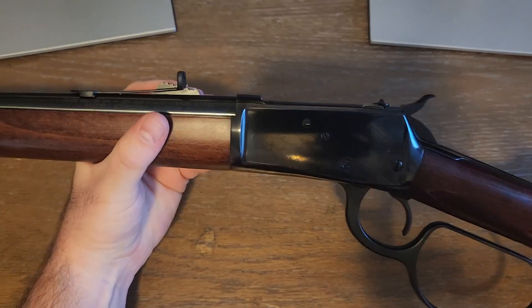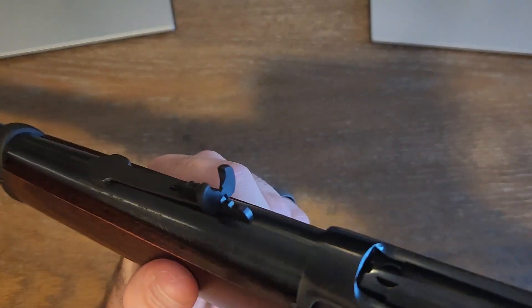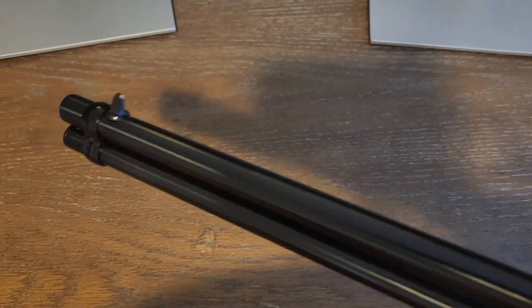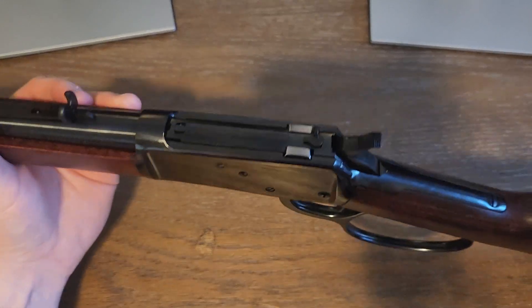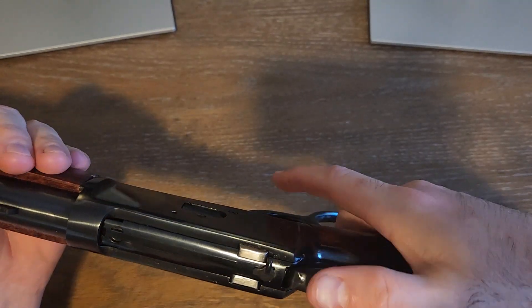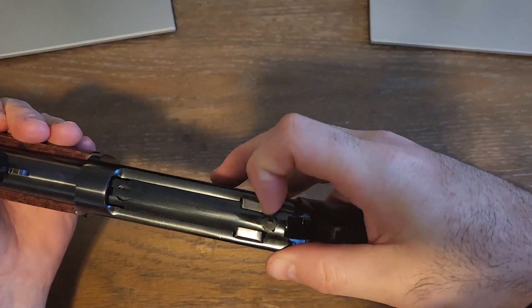It does have a buckhorn-style rear sight, and the front sight is a tall brass bead up front. It does have a safety — when the gun's cocked, there's this little safety right here you can flick on.